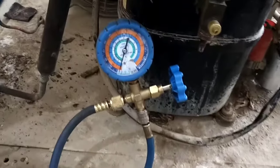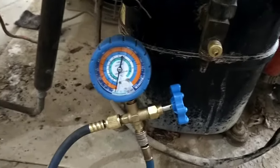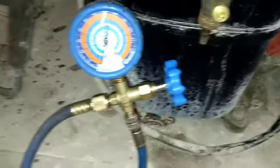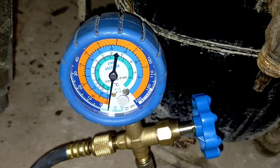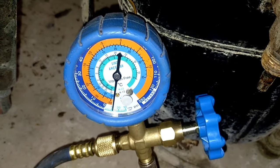As you can see, the vacuum has started. The pointer on the gauge is coming down on the vacuum scale. After completing the vacuum in about 25 to 30 minutes, the pointer will stand at 29.92 inches of mercury, which is complete vacuum.